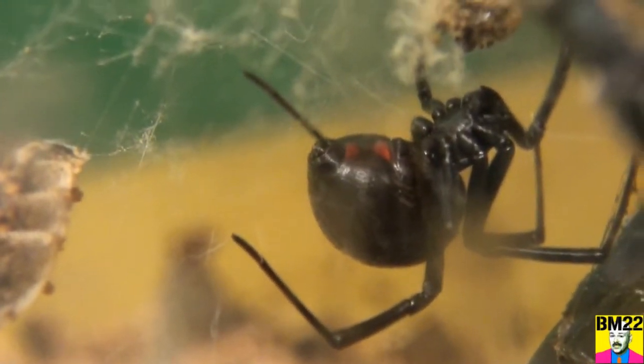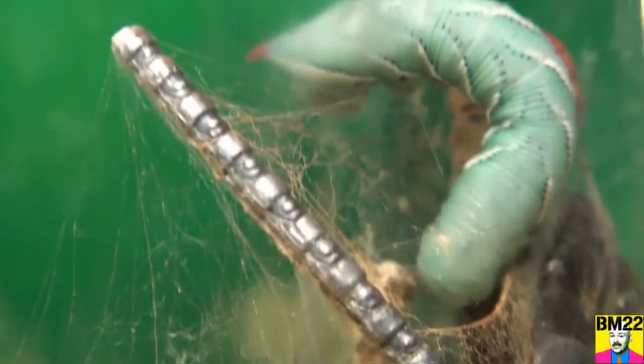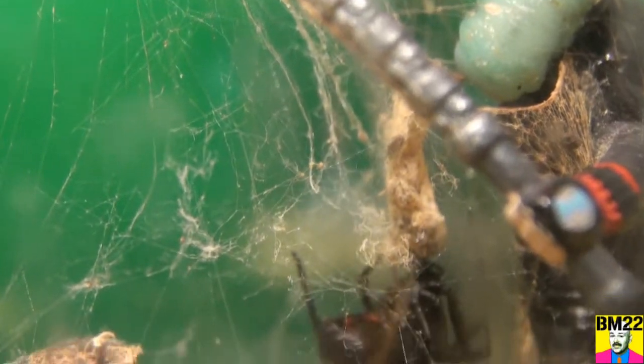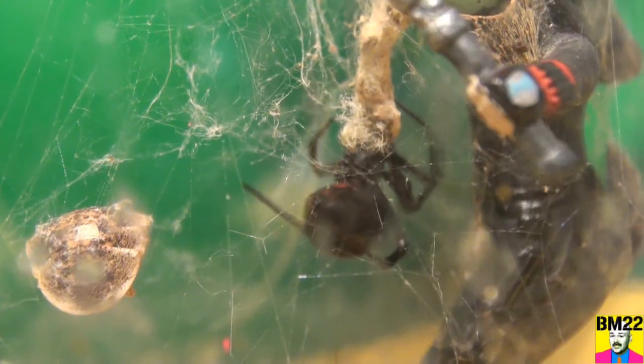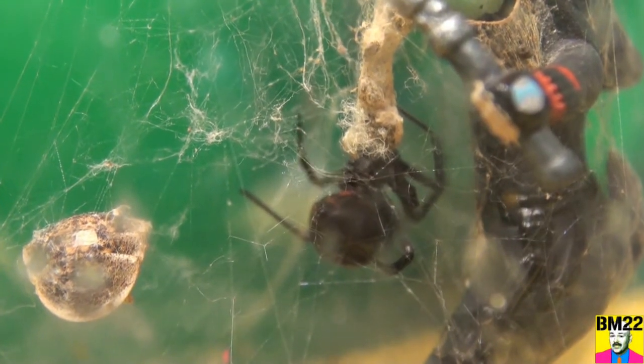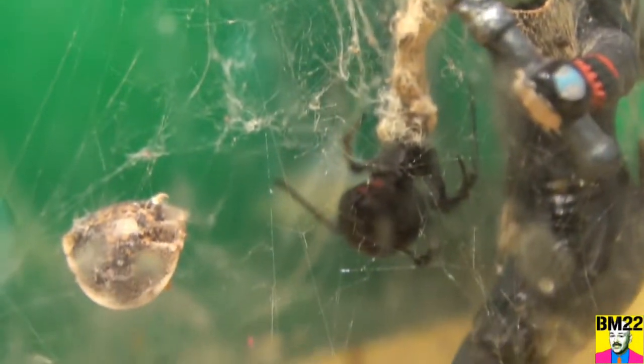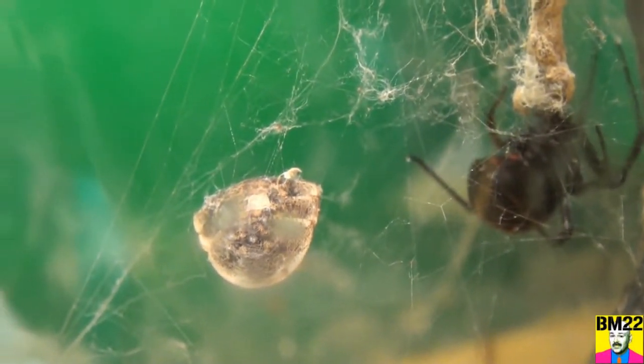Hi everybody, Beanmeister22 here. Today we're going to transfer one of my Black Widows out of this filthy container and stick her in a newer container temporarily. The old container is just littered with carcasses of her prey, so we've got to do something about cleaning it out, and I want to make some arrangement changes in there.